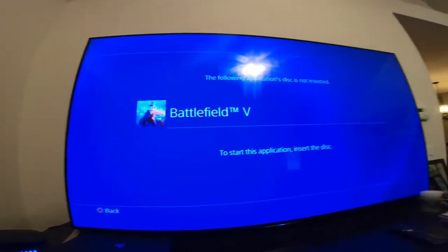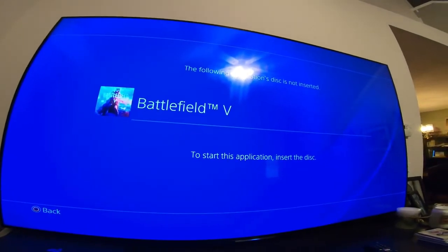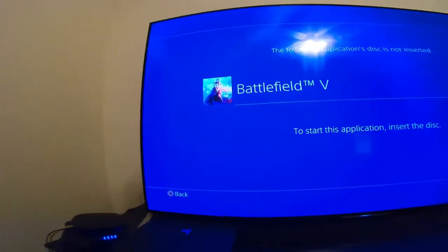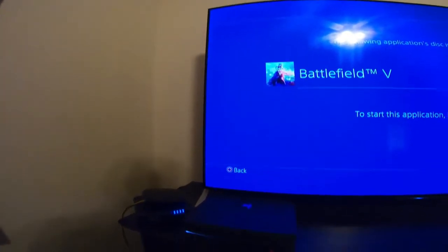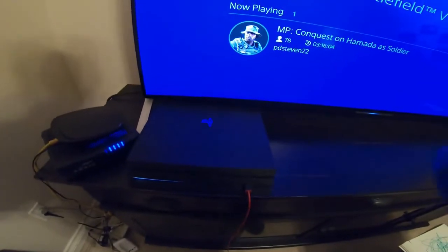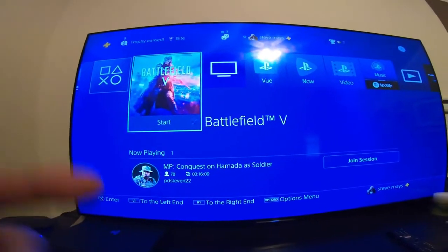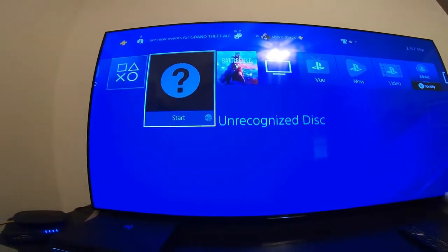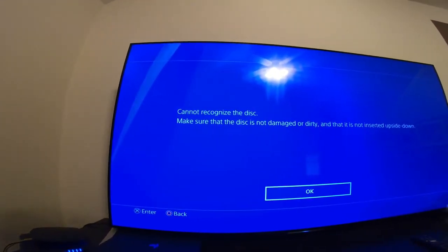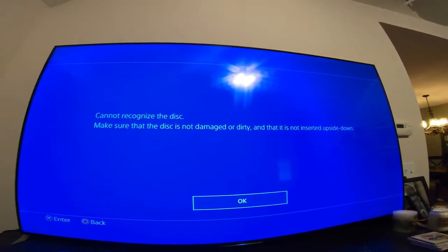I'll go ahead and click on my Battlefield and it tells me there's no disk inside, but I have a brand new disk inside — Battlefield 5, no scratches, brand new. Put it back in. It's going to tell me the same thing and make the same noise. It's going to tell me unrecognizable disk here in a second. There it is — unrecognizable disk. Click it and it says cannot recognize the disk, make sure that the disk is not damaged or dirty, and that it is not inserted upside down.